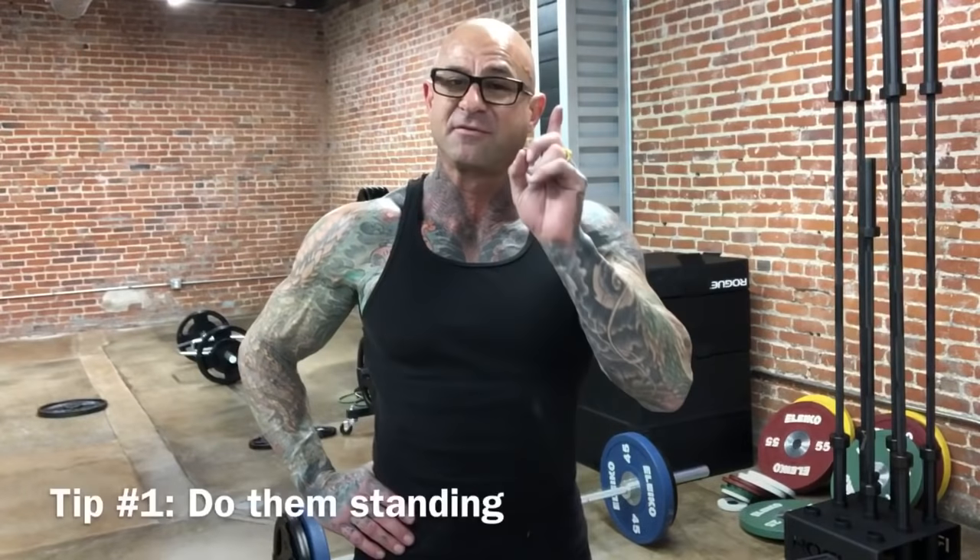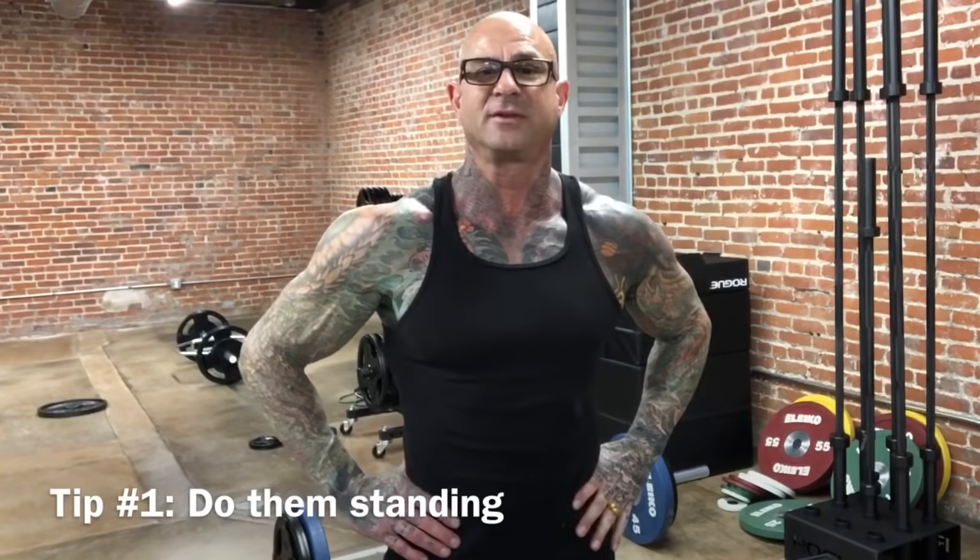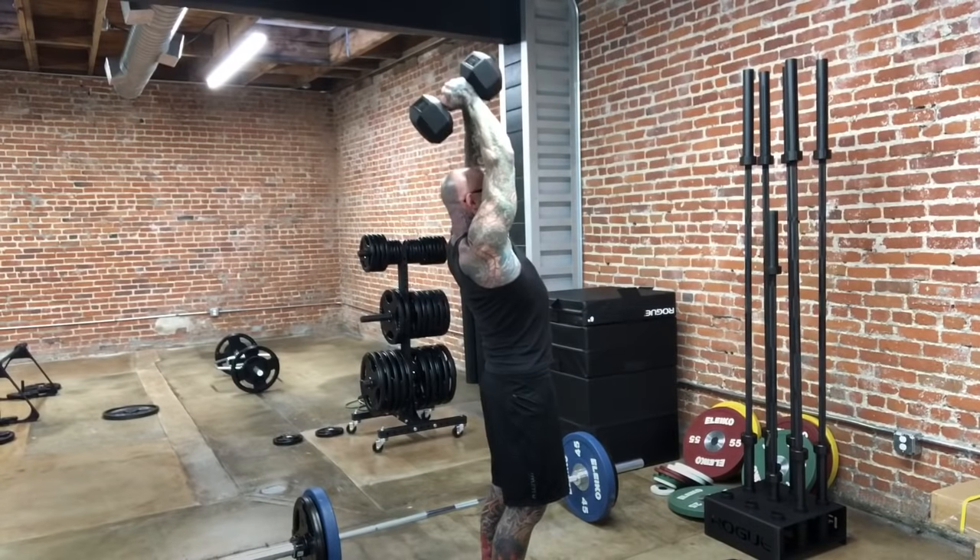I have two tips for you when it comes to doing dumbbell overhead tricep extensions. The first is to consider doing them standing. Most times you'll see bodybuilders doing the tricep extension seated with back support. While that's fine, to maximize overload on the triceps you should also consider doing them standing, as this will burn far more calories during the workout and will also target other muscles in the body such as the core.